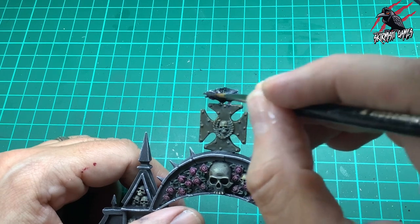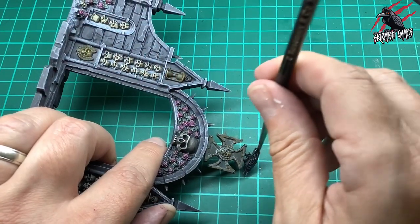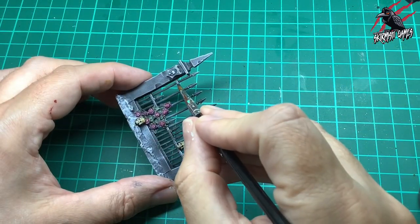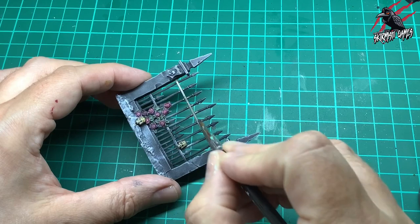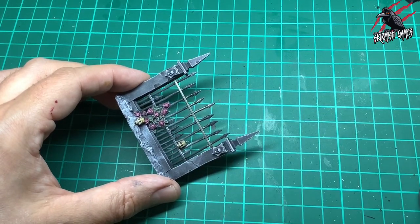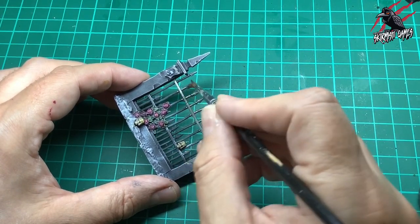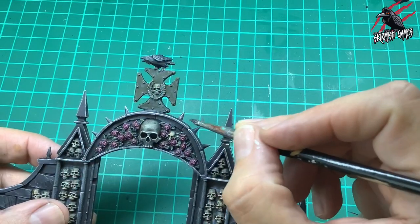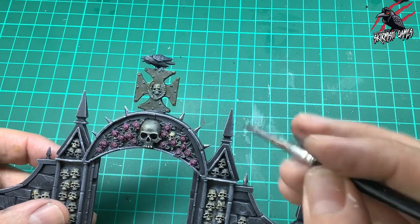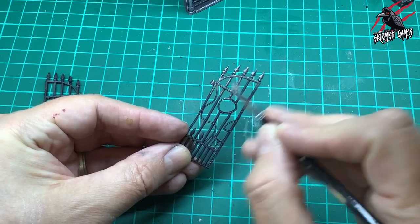Now we're taking contrast Black Templar for the crow that sits on top — it's had that white highlight on it so the highlight will come through the paint. Just a nice even coat all over the crow. Now it's Lead Belcher for all the metalwork. This metal has had the dry brushing over it and now I'm roughly applying Lead Belcher — I don't mind if some of the black, gray, and highlights come through, because that adds to the aged, weathered effect.